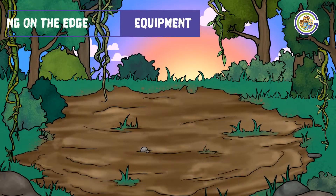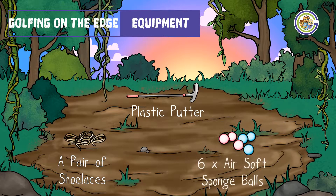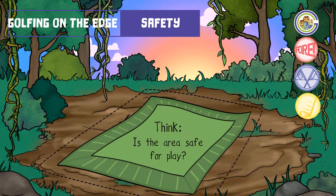The equipment you will need is a pair of shoelaces, a plastic putter, and six airsoft sponge balls. Please ensure the area you intend to play in is safe to do so.